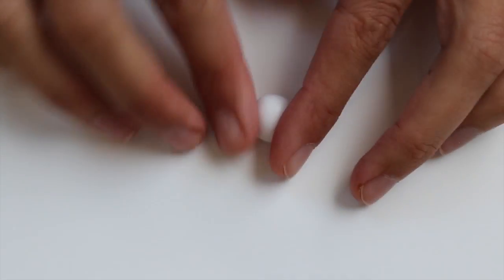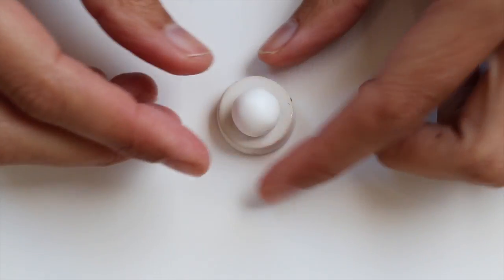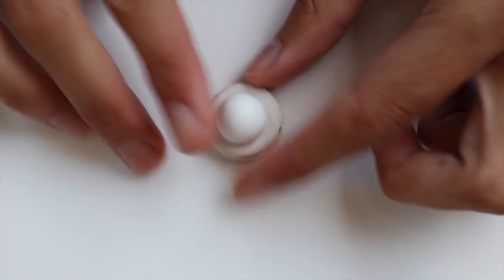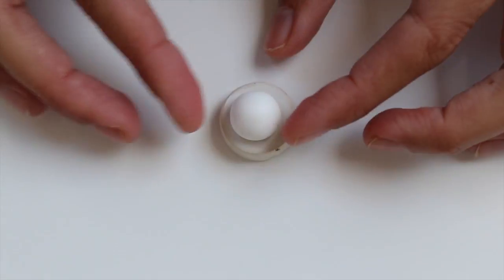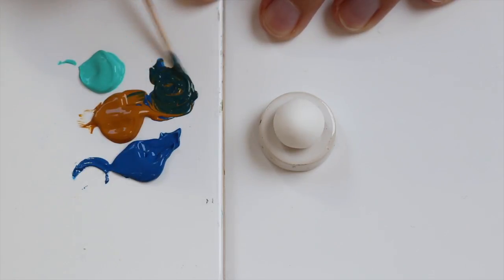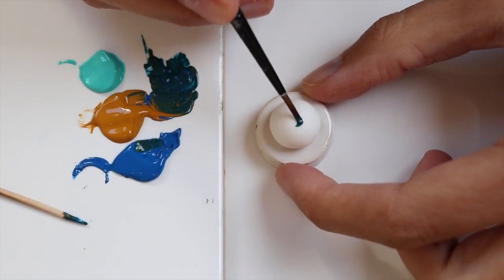Hello, and today I am back with a tutorial and a video. It's going to be eyeballs. I painted them in three different shades and they all start pretty much the same with a ball of white polymer clay, which I am going to pre-bake, and after baking I start to paint the eyes.